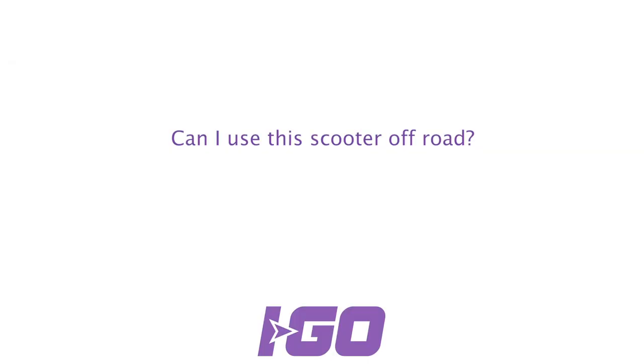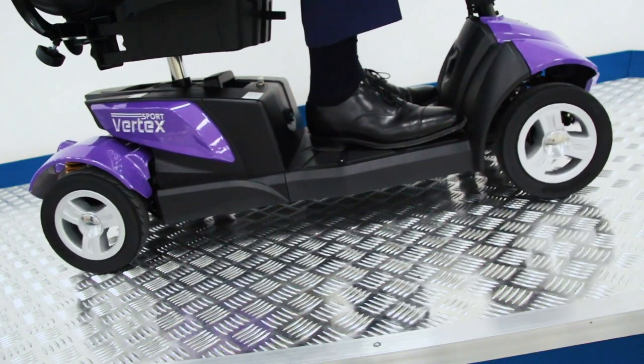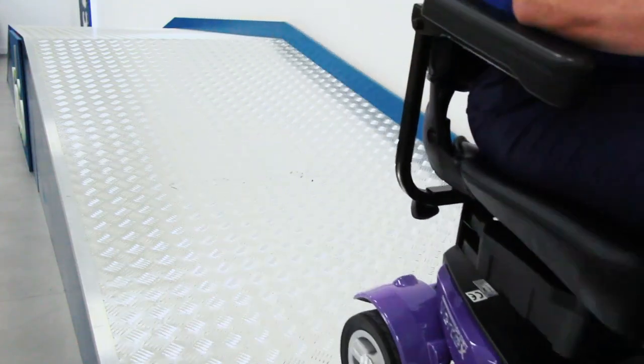Can I use this scooter off-road? The Aigo Vertex is officially a pavement scooter and is ideally recommended for use indoors, around the neighborhood, or on the high street.